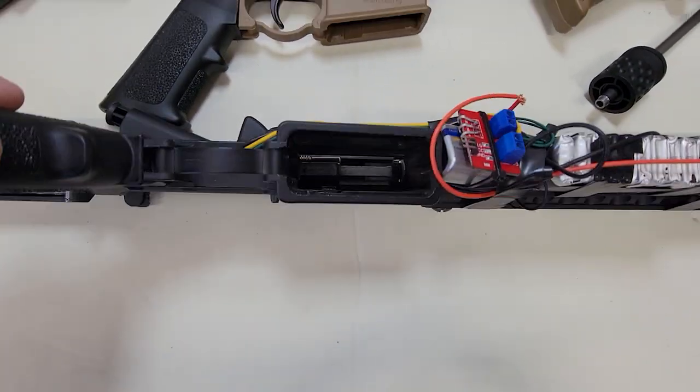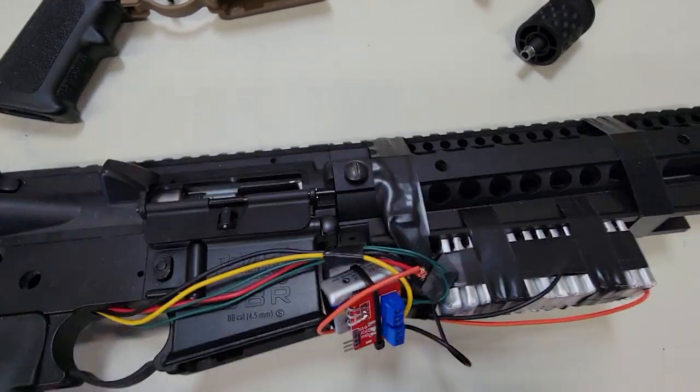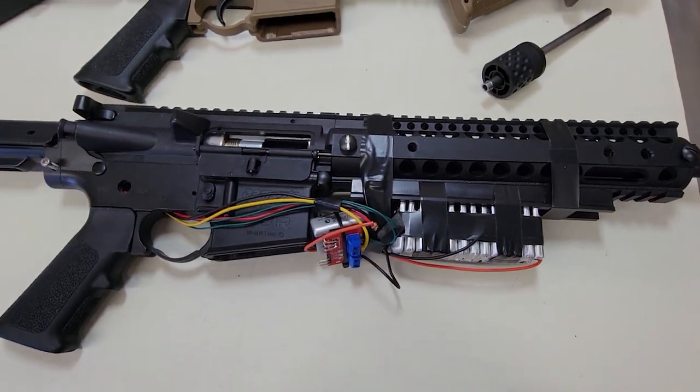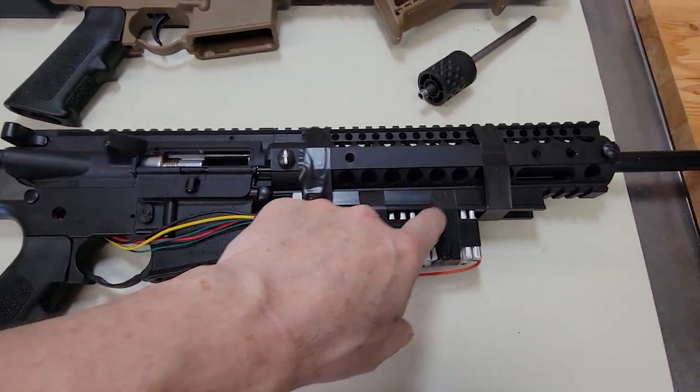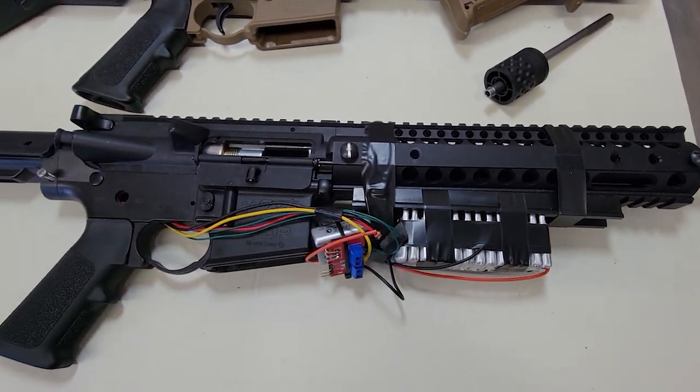I've got an electronic solenoid in this one — it's pretty cool, works really good, 50 volts. Go check out my other video because I just posted a video on this one. I've got lots of videos coming for this particular one with the 50 volt, so go check that out.